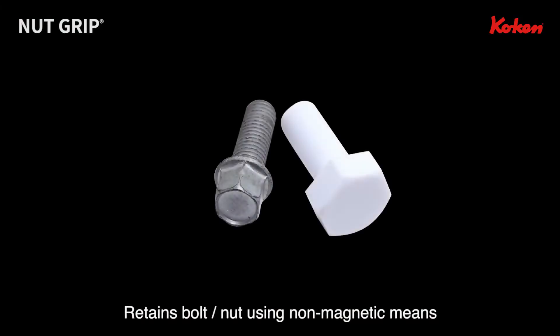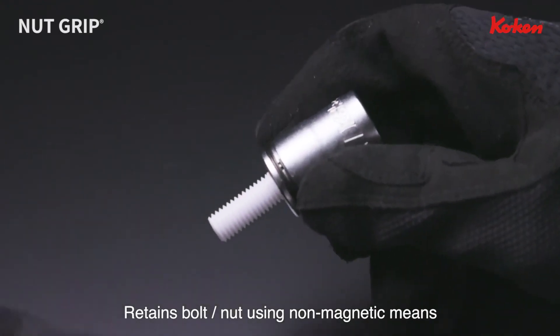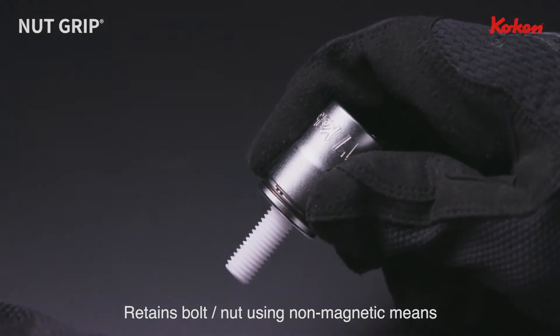Furthermore, the nut grip can retain bolts or nuts made of non-magnetic materials like stainless steel, titanium, aluminum, or resin. It securely retains a bolt or nut made from any material.